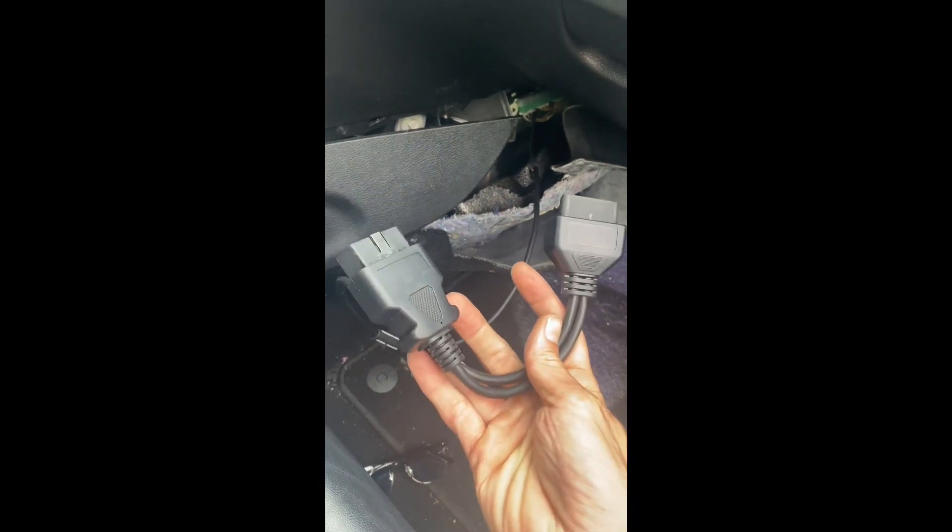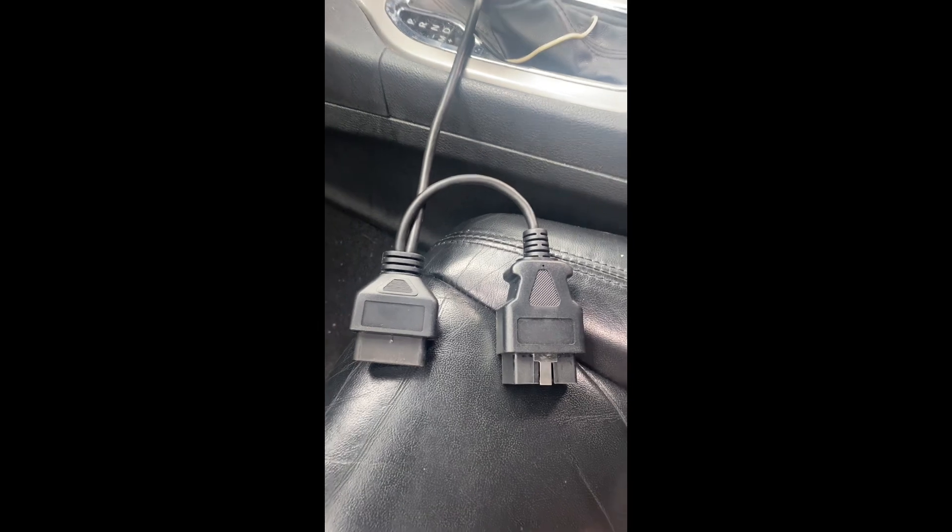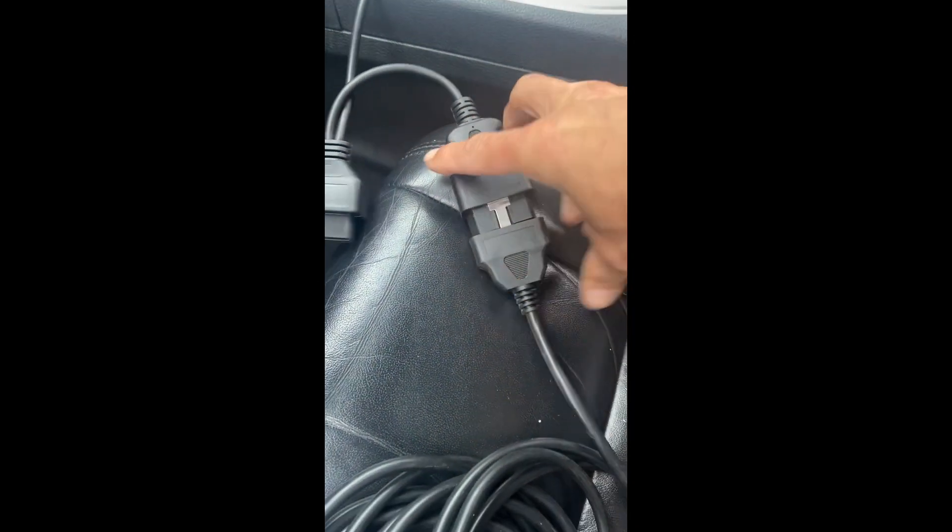Once we have it plugged in here, very important — we need to take the other end. One end is going to go into the vehicle's OBD port and one into our VCI. The ADC 2011 cable isn't quite long enough to reach the OBD port, so I'm going to use an OBD extender cable. I'll take the female end, plug it into the male end, then plug into the vehicle's OBD port, and connect the other end to our KM100 VCI. Our connection is good to go.